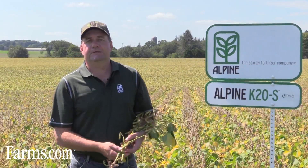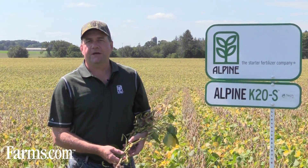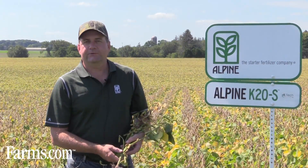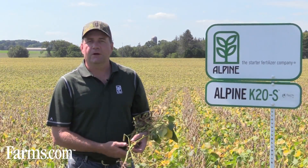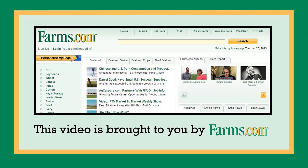If you want more information, our website www.alpinepfl.com can link you through to any of our seven DSMs in Ontario. They're a well-trained, experienced sales staff — most of them have their CCA credentials — and they'd be more than happy to get out to your farm and help you develop some programs for your crops. This video is brought to you by farms.com.